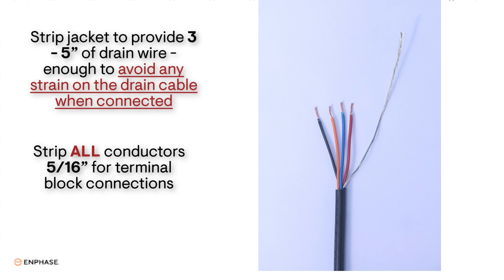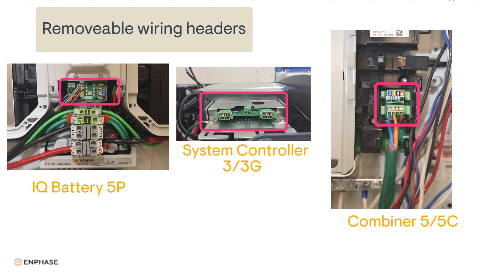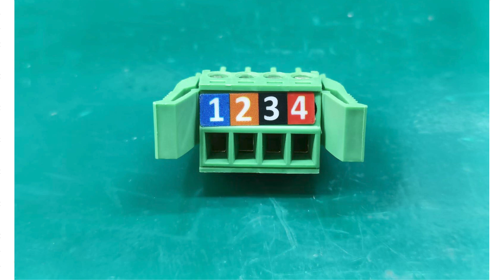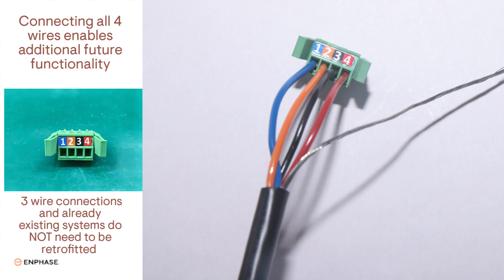Each device has two removable connection header blocks to connect the control wires into, which makes it easier to wire up. The header blocks have terminals that are color-coded and numbered. Insert and secure the blue wire into header terminal pin 1, the orange wire into header terminal pin 2, the black wire into header terminal pin 3, and the red wire into header terminal pin 4.